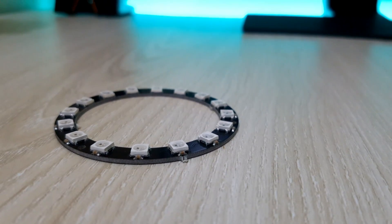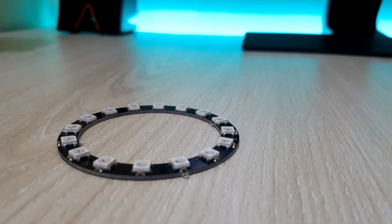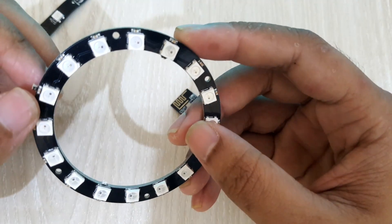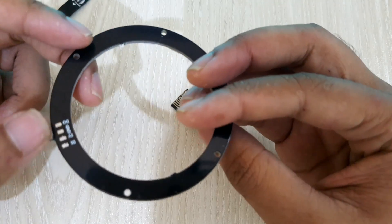For example, I'll use this addressable RGB LED ring. As you can see, there are a total of 16 LEDs on the ring. I'll control them using the ESP module.